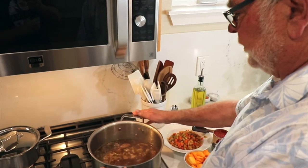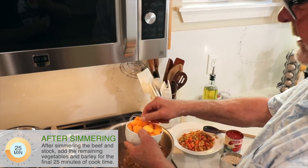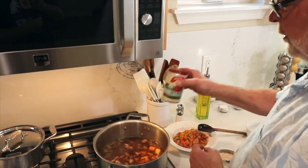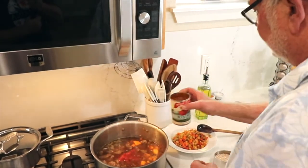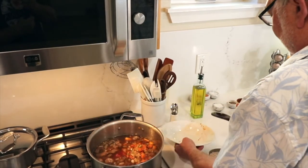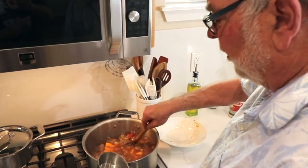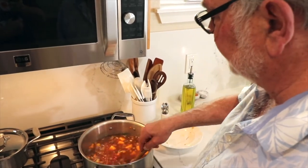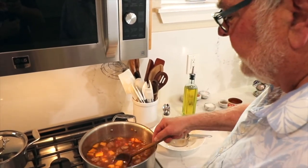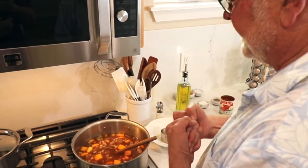Our meat, broth, and herbs have been simmering for about an hour and 15 minutes. Now to finish off the soup, I'm going to add our diced butternut squash, one can of diced tomatoes, our pre-cooked and softened vegetables with the tomato paste in them, and then almost a cup of pearl barley. I'm going to simmer it for 20 to 25 minutes until the vegetables and meat are nice and tender and the barley is plump and nutty and delicious.